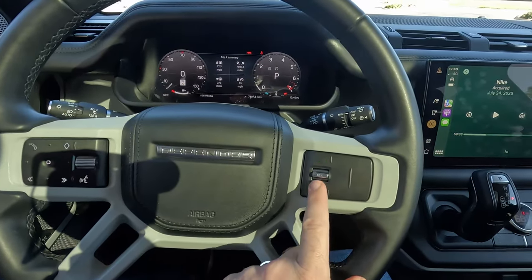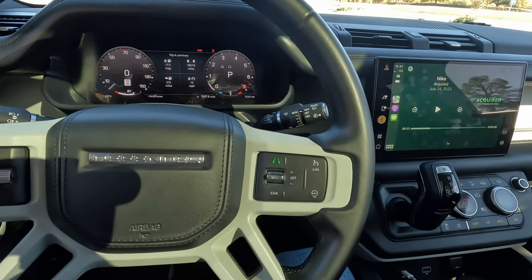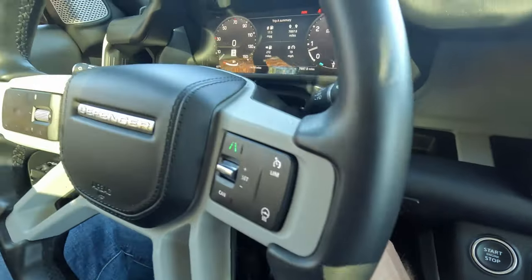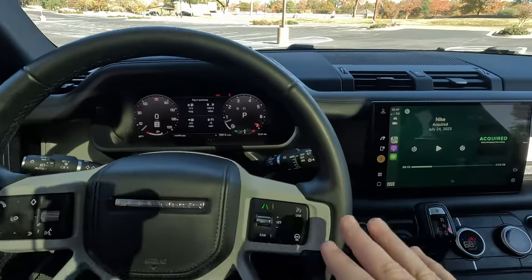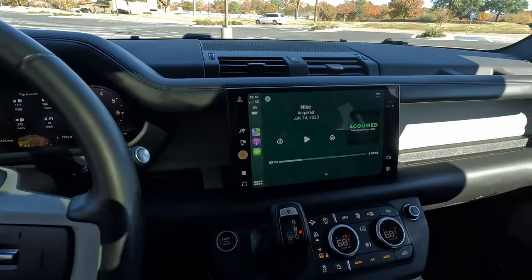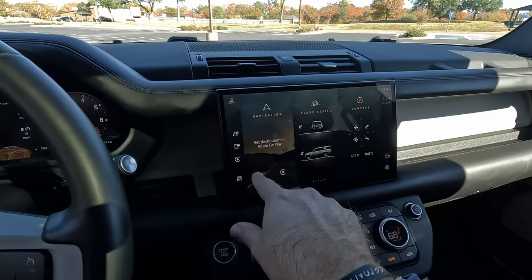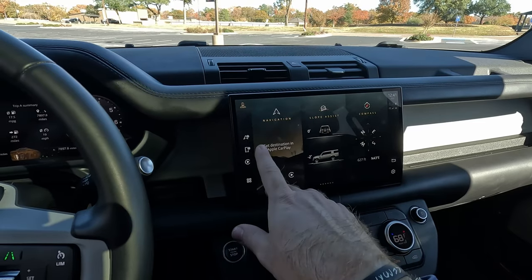The steering wheel has multi-position buttons that change and light up depending on what you're doing in the gauge cluster. There's a directional pad, and you can page through information and customize the display — map, media, driver assistance, and so on. Volume is handled by a roller. Interestingly, this does not have radar adaptive cruise control, but I'm okay giving that up. We also have a heated steering wheel button, and it's a power tilt-and-telescope. Full digital gauge cluster with lots of customization options.